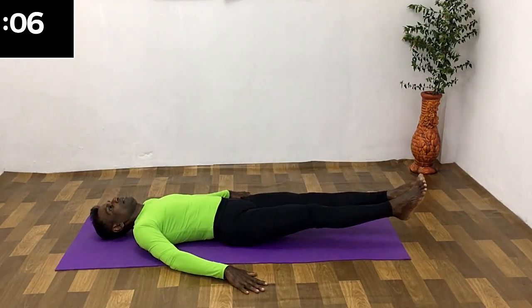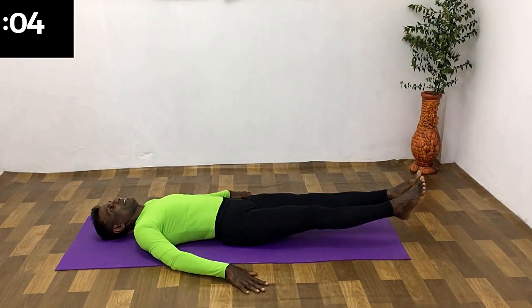All the way up, breathe in. All the way down, breathe in and out. Hold for a few seconds.